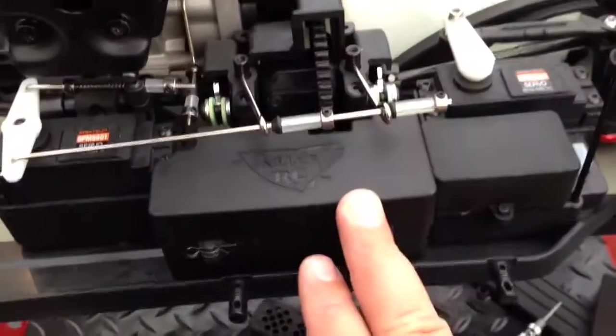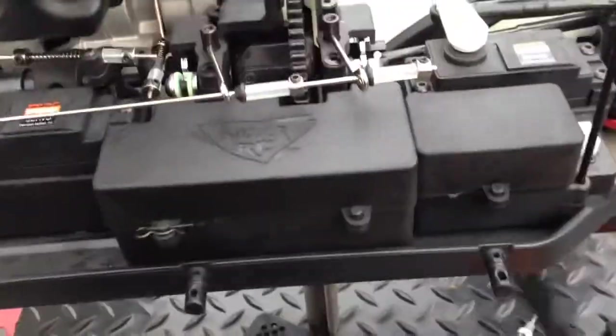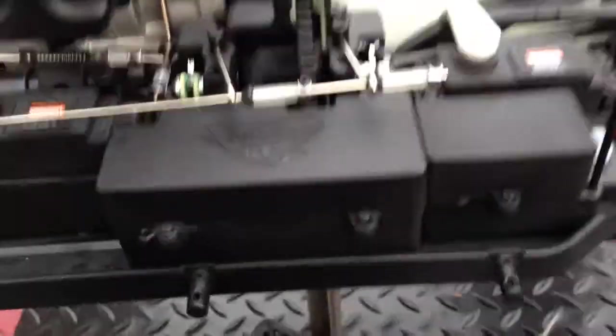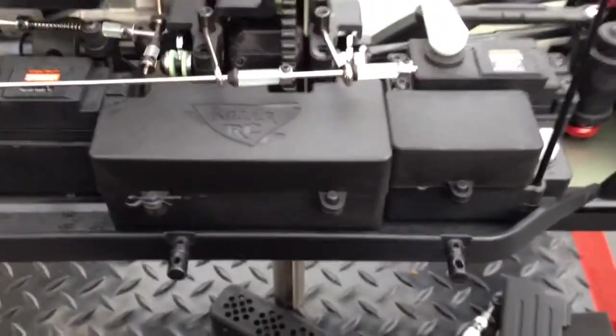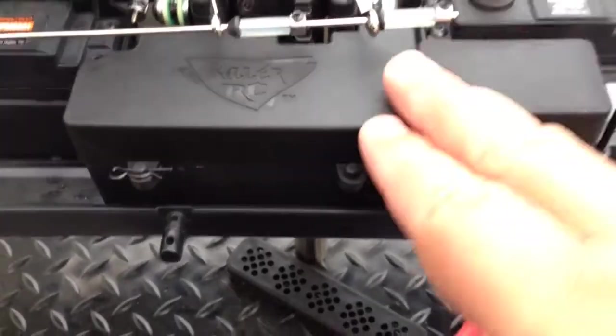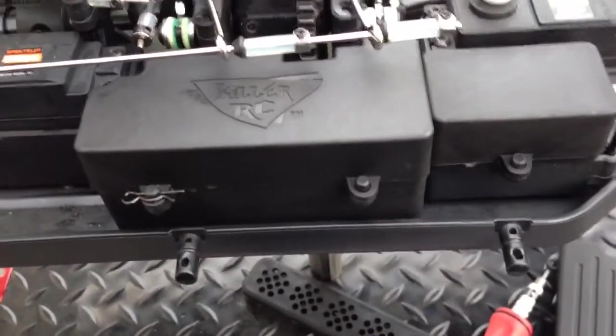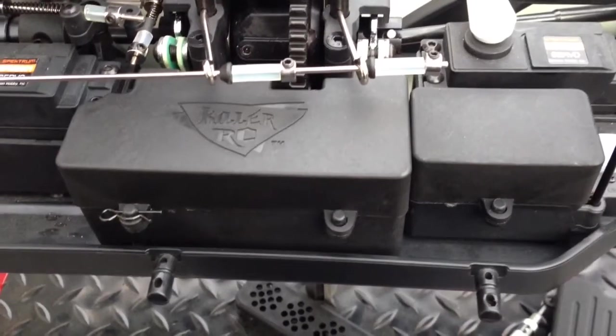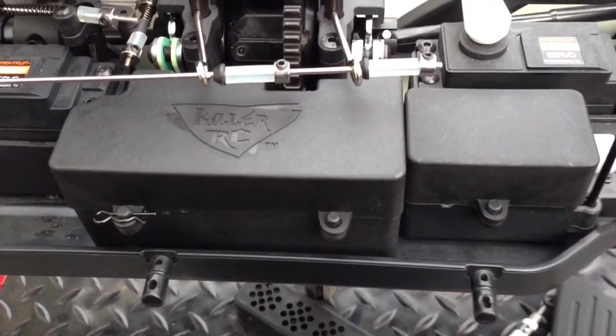With this taller lid, what we've done is pretty much tripled the height of the factory lid so that you can fit a much larger, better battery pack like the KillerRC 6000 or 7200 milliamp 7.4 volt lipo. You'll be able to get a lot longer run times and faster and stronger servos.